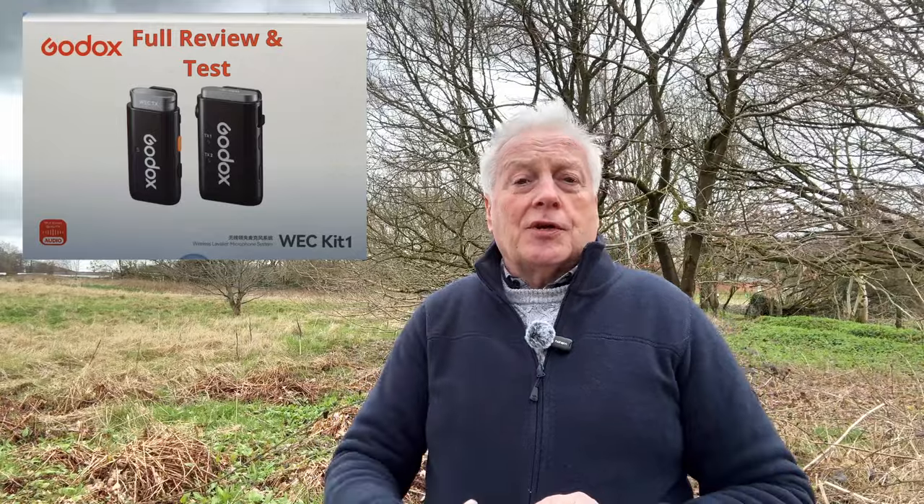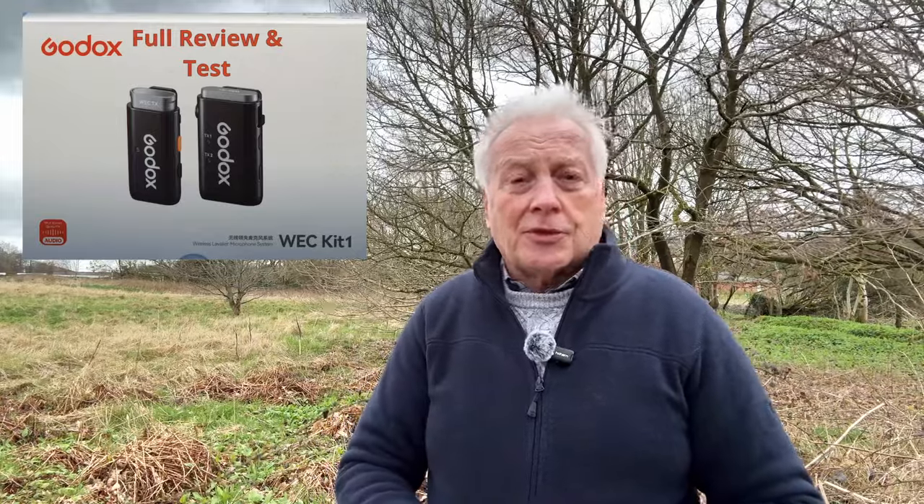Hello, I'm Graham Horton and welcome to today's video, which is a test and review of the new Godox WES system that's just been introduced. This is the latest in the line of succession of 2.4 gigahertz wireless microphone systems introduced by Godox. I've previously reviewed the WEC kit, which was designed to fit with mirrorless or DSLR cameras because it has the traditional 3.5 millimeter output socket.